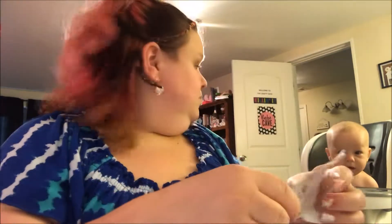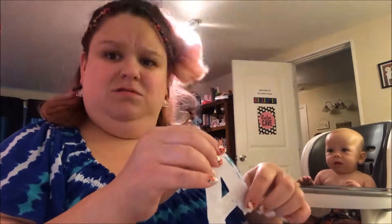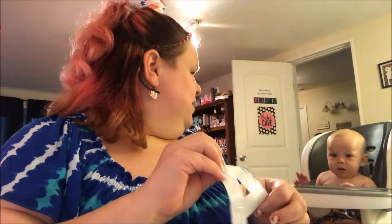That was a horrible idea. Okay, moving on — we're gonna paint with feet, because who doesn't like feet anyways? Feet are way better.